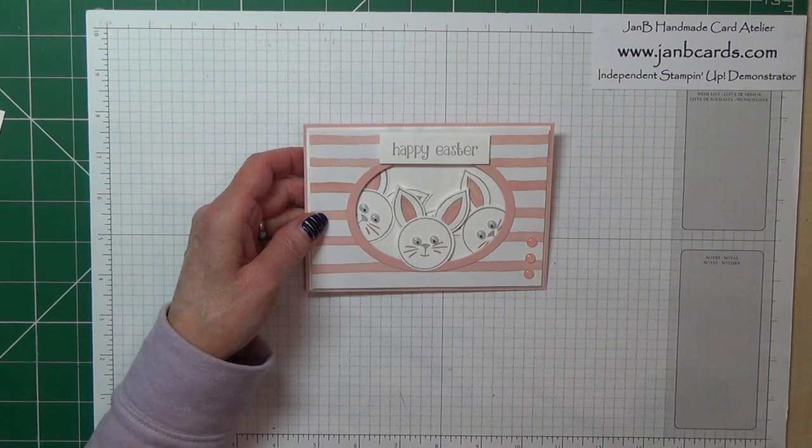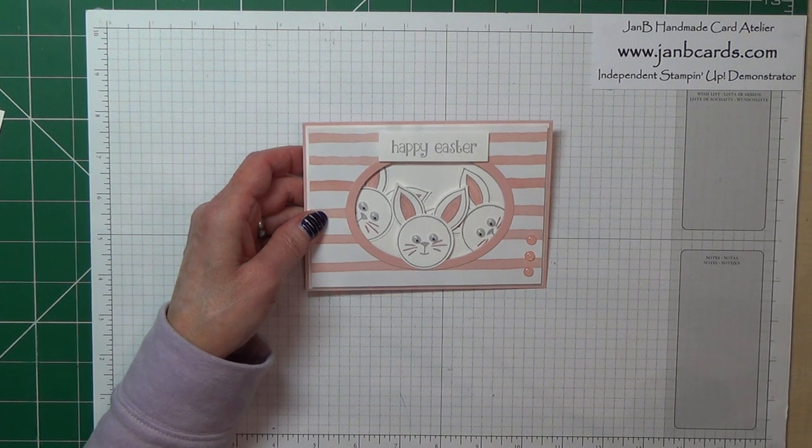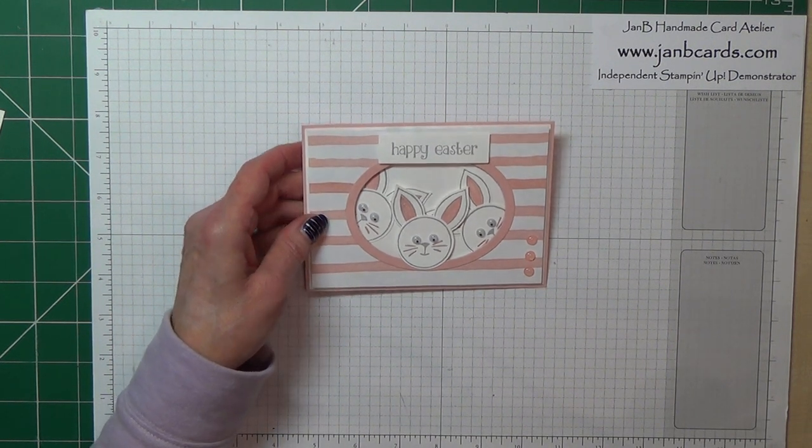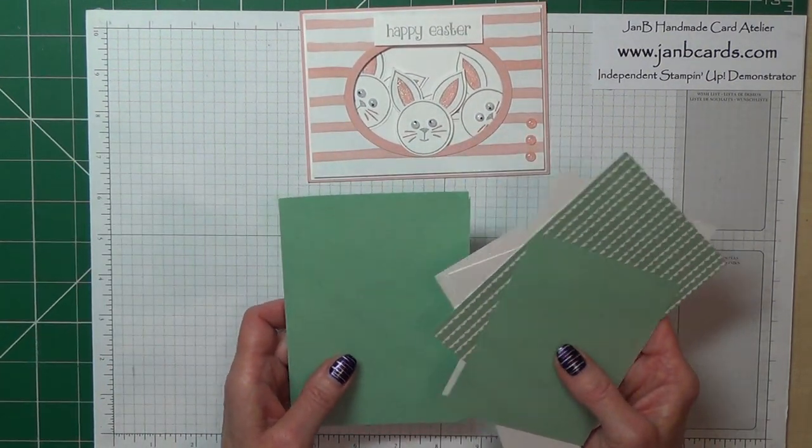Hello Crafters, I'm Jan B and I'm an independent Stamping Up demonstrator. Today I'd like to show you how I made this fun little Easter card. I'm going to change the colour — I'm going to do mint macaroon this time.